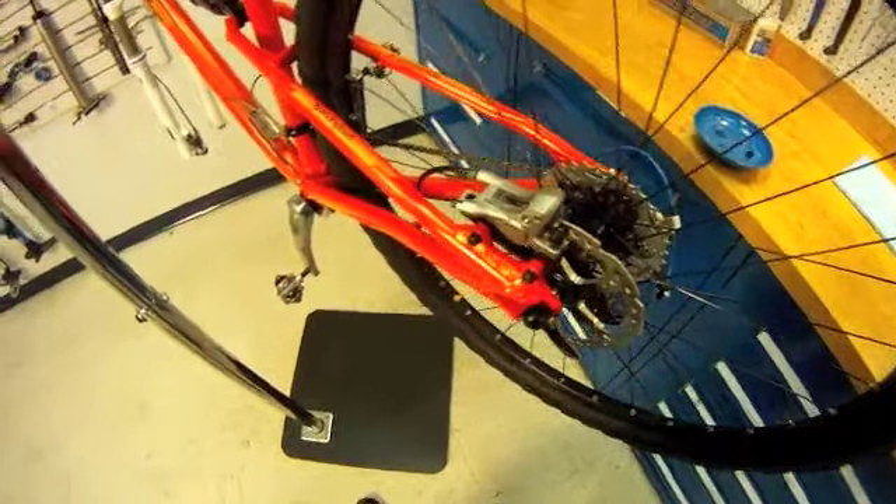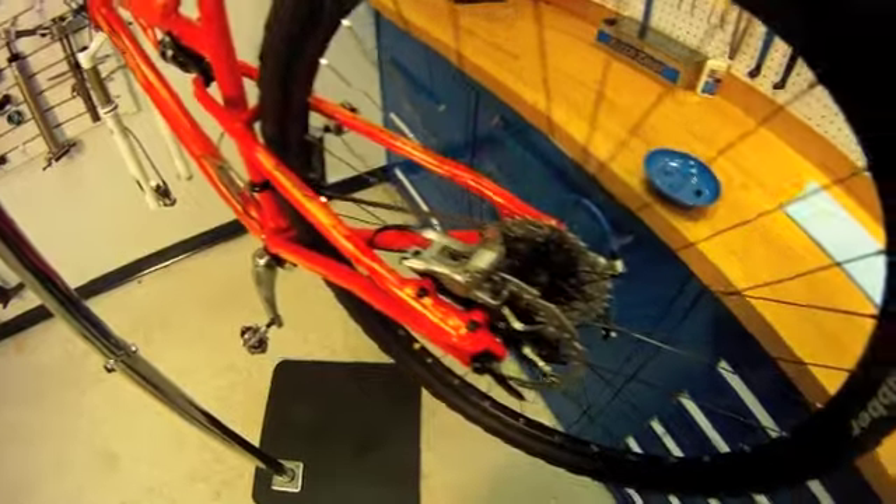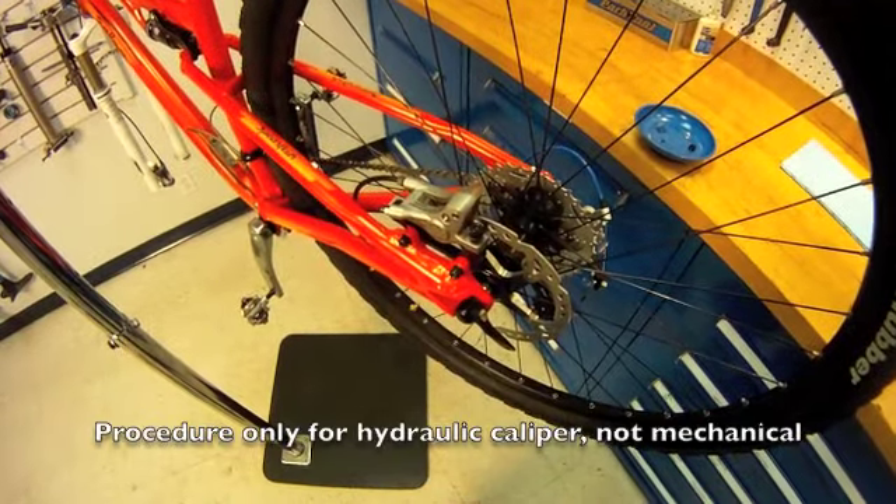With the gears adjusted, pedals on, and crank looking good, we're getting pretty close. Now it's time to look at our brakes.